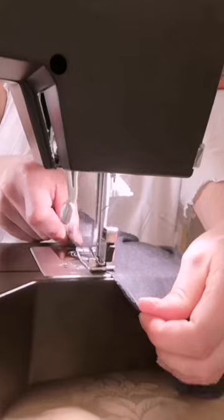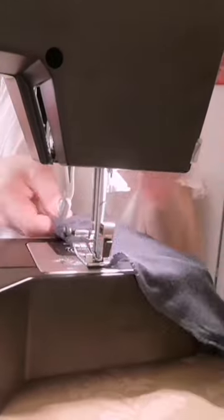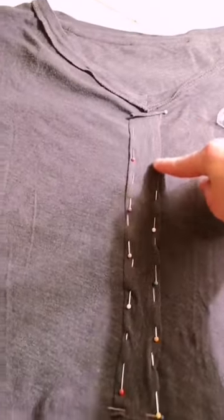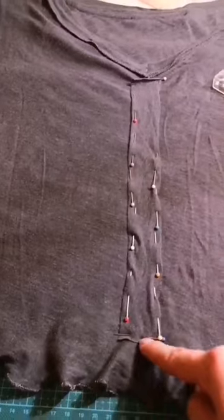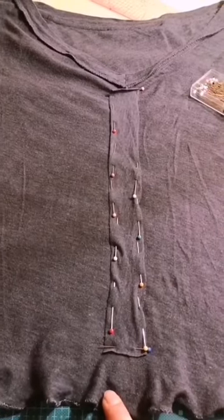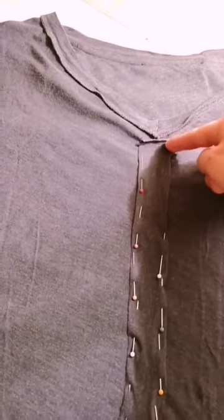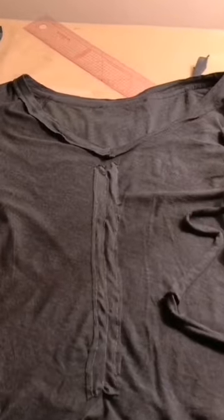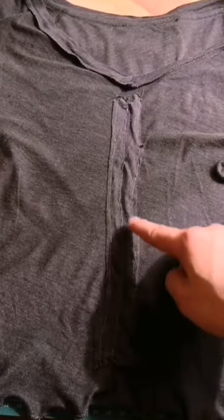I'm sewing the edge of the clothes using the lettuce hem stitch. If you'd like to know the process, leave a comment below. I put the fabric in the middle of the neckline and secured it with a pin. Then stitch both sides and in the middle, but don't close both ends because you will insert the lace after.